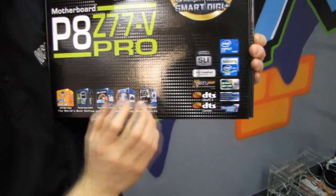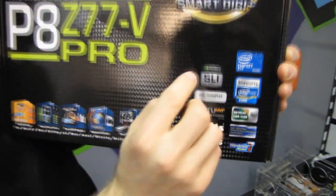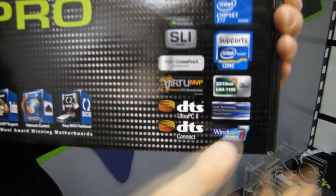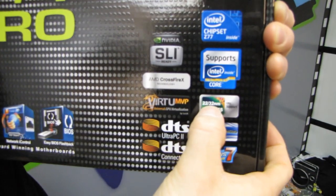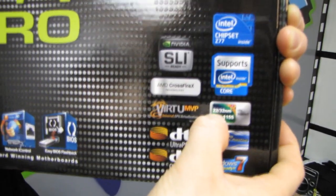They all have support for CrossfireX, and certified boards have support for NVIDIA SLI. They also support 22 to 32 nanometer processors, covering second and third generation.